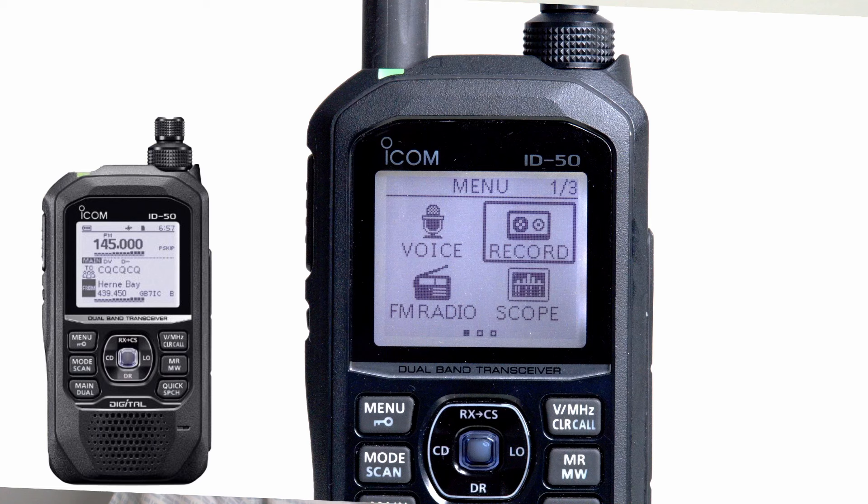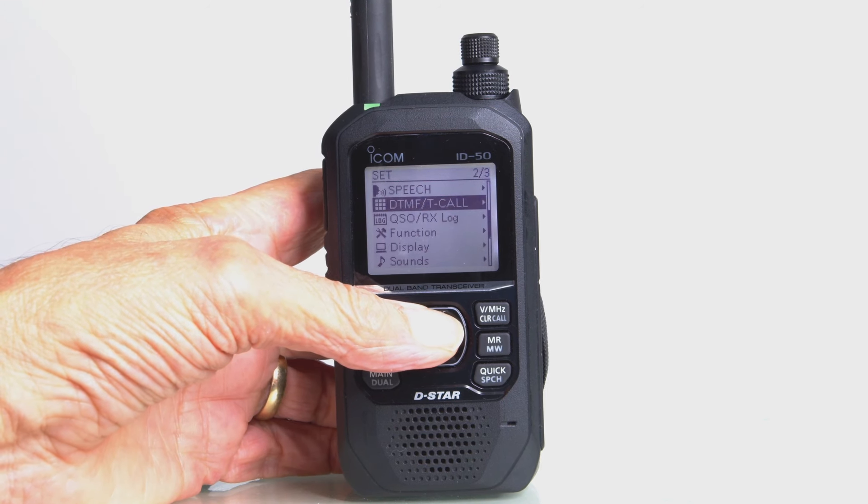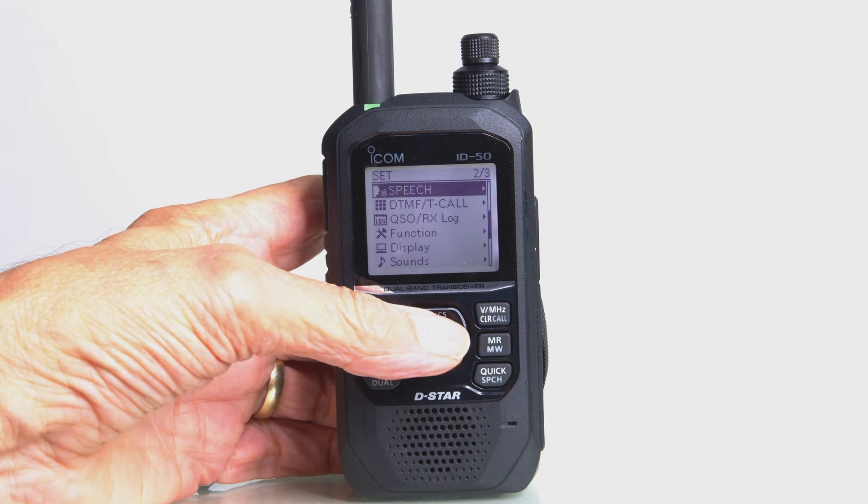I really like the navigational system of the menus. The menu items on this transceiver really mirror the navigation systems that Icom have used on all their recent transceivers. It's very easy, it's very logical — there's nothing hidden away, nothing complicated. Generally speaking, you can navigate through the menu systems and the titles give you a clue as to what each option does, so that's very pleasing.